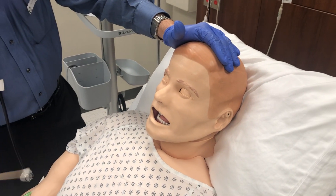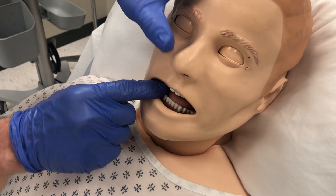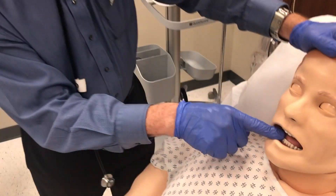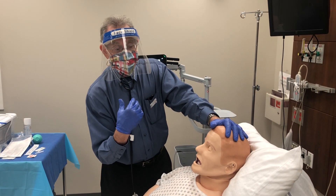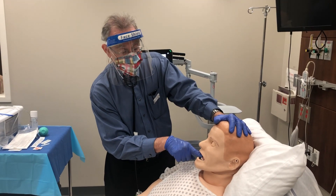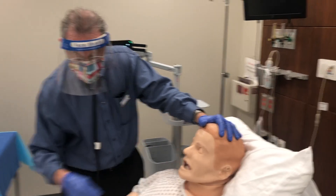You can also take a 4% non-preservative lidocaine spray and spray it into the back of the throat to numb the hypopharynx and oropharynx. One caution: if you make it too numb and the patient vomits, they might aspirate because you may eliminate the gag reflex. So the patient really has to be awake and alert, and you don't want to overdo numbing in the oropharynx area.